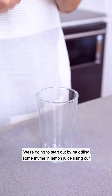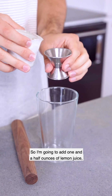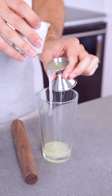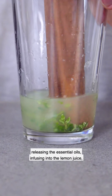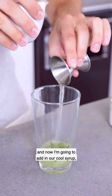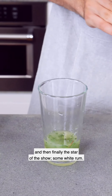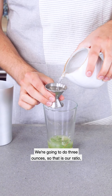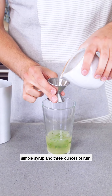We're going to start by muddling some thyme and lemon juice using our Hemingway Muddler in our Winthrop Cocktail Shaker. I'm adding one and a half ounces of lemon juice and two sprigs of thyme. What we're doing is bruising the leaves and releasing the essential oils to infuse into the lemon juice. Now I'm adding our cooled syrup — another one and a half ounces — and then finally the star of the show: three ounces of white rum. So the ratio is one and a half ounces citrus juice, one and a half ounces simple syrup, and three ounces of rum.